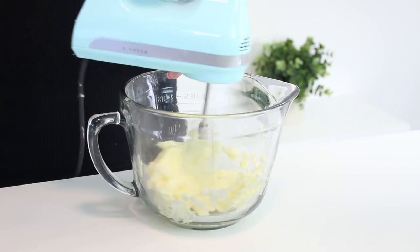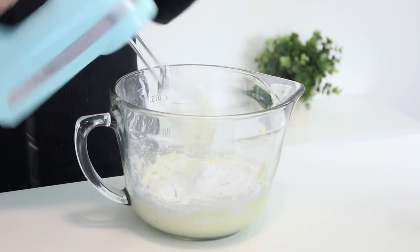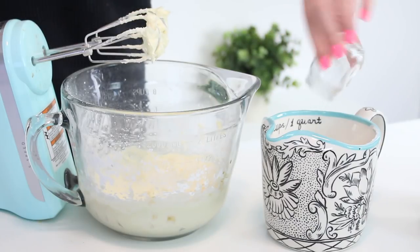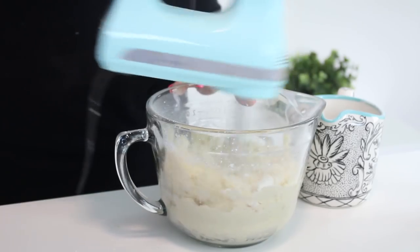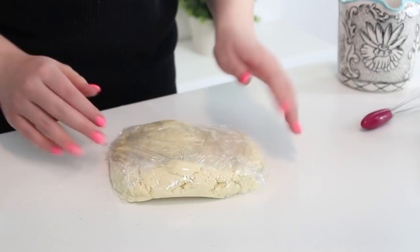First you want to beat some butter with an electric mixer until it's pale and fluffy. Add the confectioner's sugar and beat for two minutes or until it's well combined. Add some vanilla extract and combine. In a separate bowl, combine some flour and salt. Add the butter mixture and mix until the dough sticks together when pinched. Then shape this into a ball, wrap in plastic wrap and chill in the fridge until it's firm, about one hour.